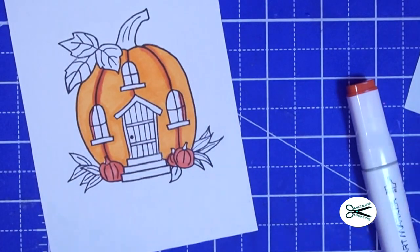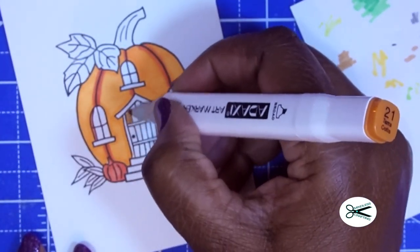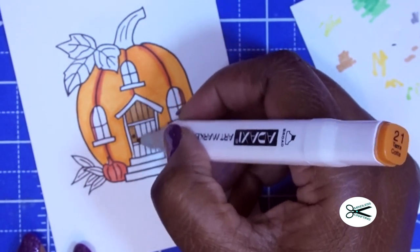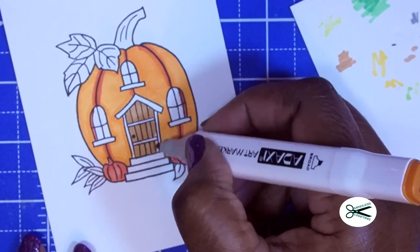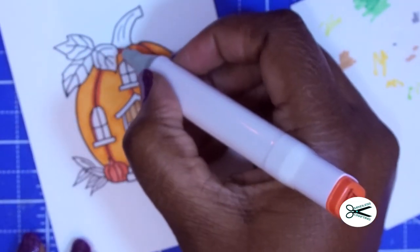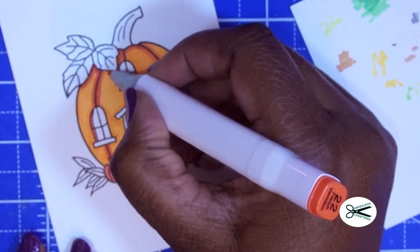Now I'm going to take the terracotta color — I usually keep a little scrap on the side so I can look at the color. I think I like that, so I'm going to use it for the door. The terracotta looks more like a light brown. I can always go back and neaten up some of my lines. Right under the leaves you can shade it a little bit.